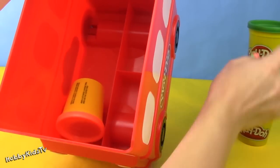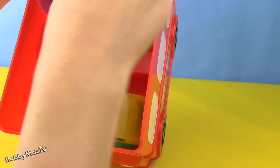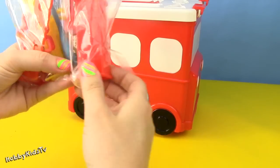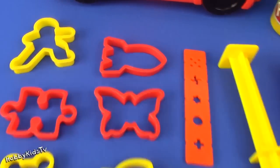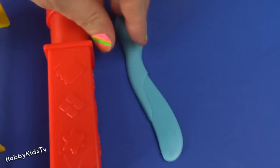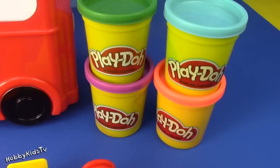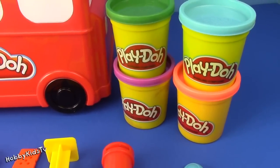You can store your Play-Doh inside. It holds about anywhere from 8 to 10 Play-Doh cans. It comes with molds, but it does not include Play-Doh. Hopefully you'll have some on hand.